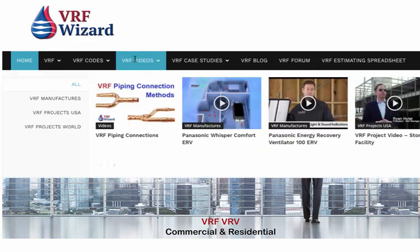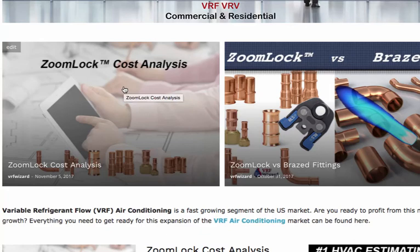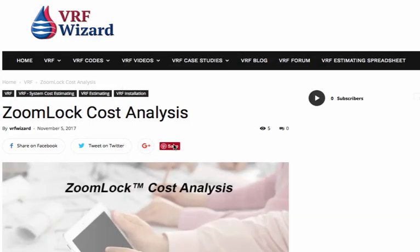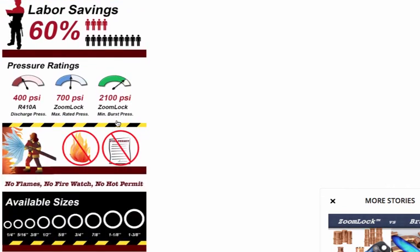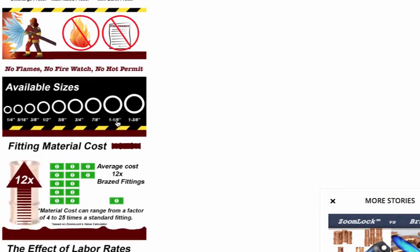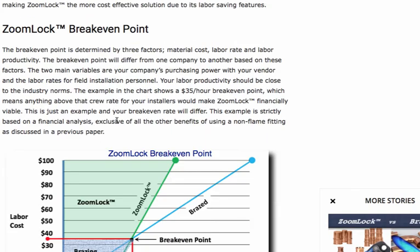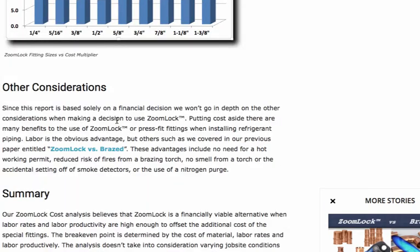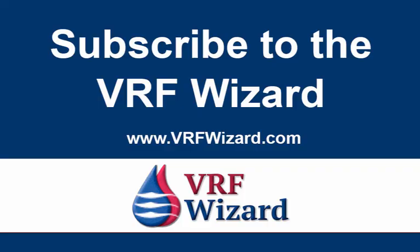If you go to our website at vrfwizard.com, you'll see that we have a ZoomLock cost analysis where we look deeper into this. You can go there, read the article, and download the infographic which breaks down our cost analysis of the ZoomLock system. There's a complete article where we really analyze the differences and whether or not this is financially feasible for your company. To get a copy of this ZoomLock Value Calculator, go to www.vrfwizard.com and find the article — we have a link in there to the calculator. Also, please subscribe to our channel.